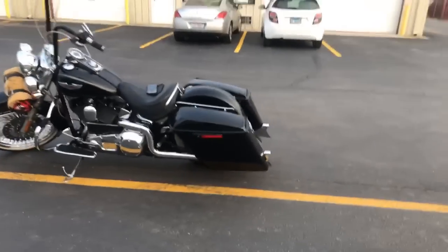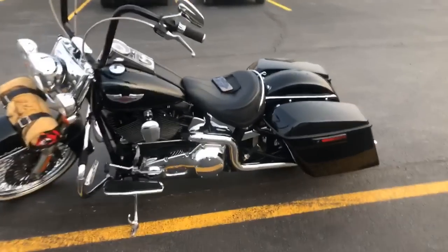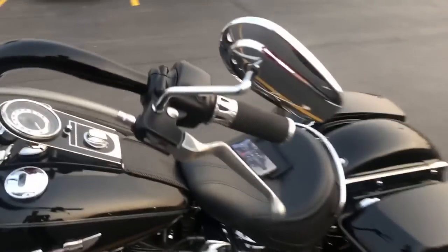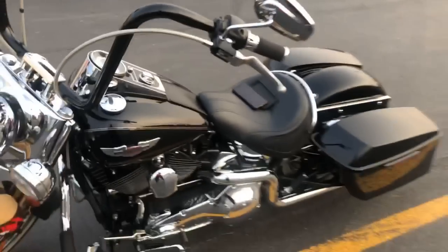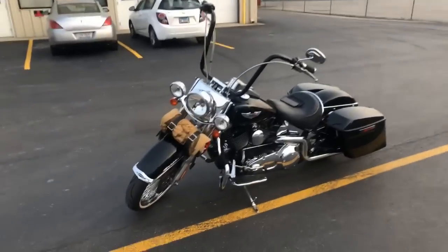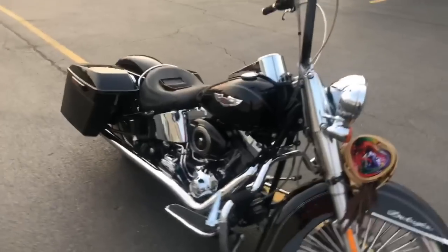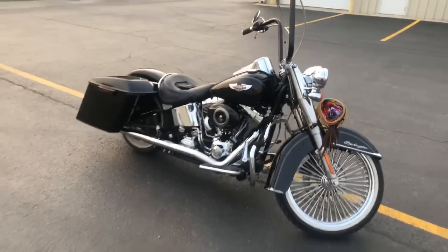We did a four and a half inch stretch on the rear. He just did a new fender on it. I'm telling him to get rid of this stupid seat and get an actual full length two-up seat. We also did the bars on it — I did the Cali look. This is actually a 2006 soft tail deluxe. She came out pretty cool.